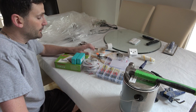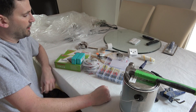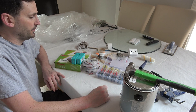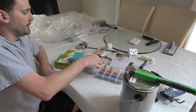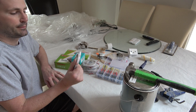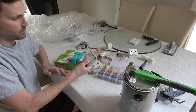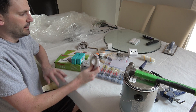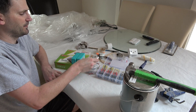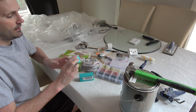Hey everybody, welcome back. I got a little project today that is something I've done all over the house in different ways, but it's some of the cheapest and easiest ways I've found of lighting things up. They use just your regular 12-volt LED strips, which you can get now incredibly cheap, especially if it's just white, which is all these are. I think I paid like six or seven bucks for a 16-foot section.